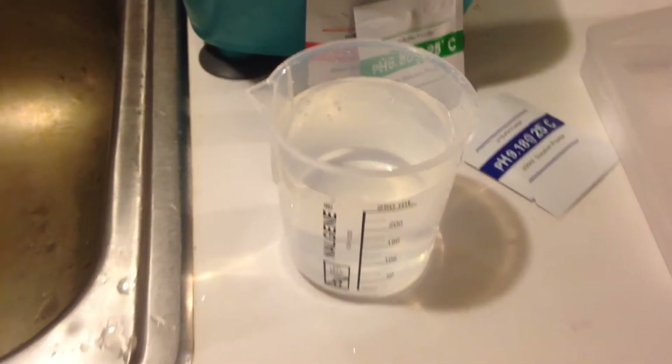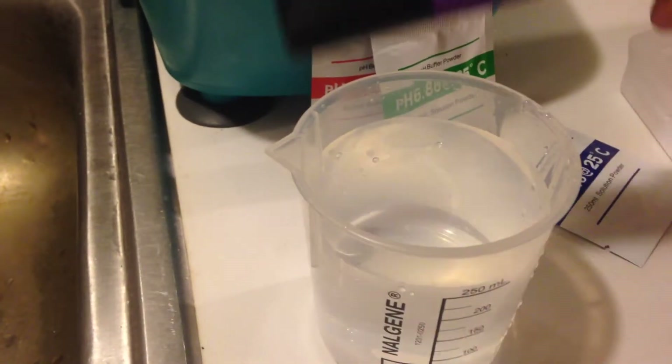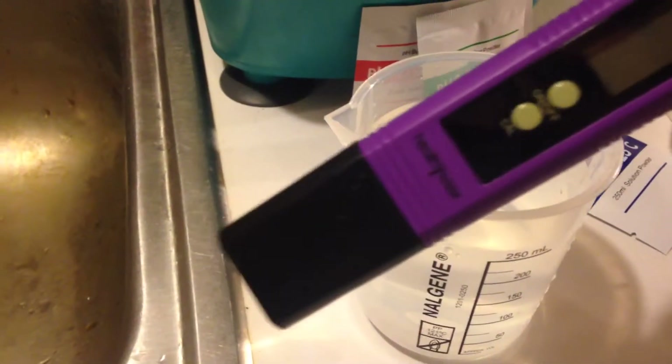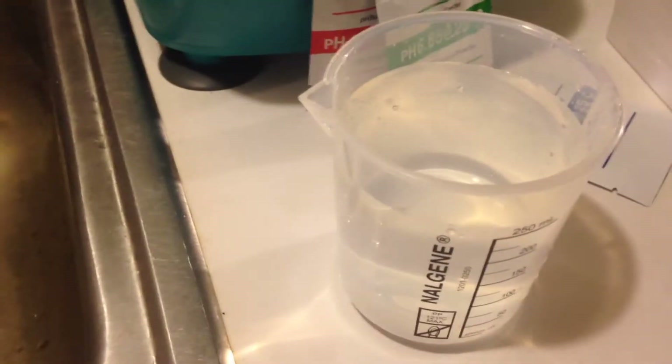Hello, this is Ruby Roark and I'm going to be reviewing the HealthyWiser pH meter. I've already calibrated it and I'm going to test my water to see what my water's pH is.